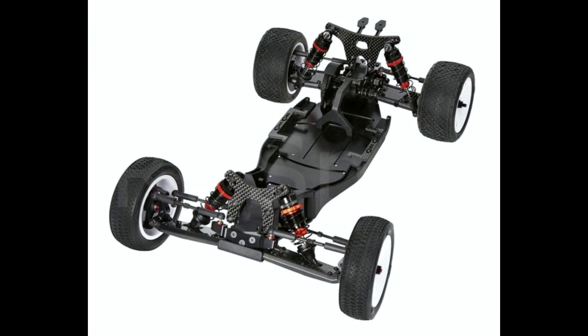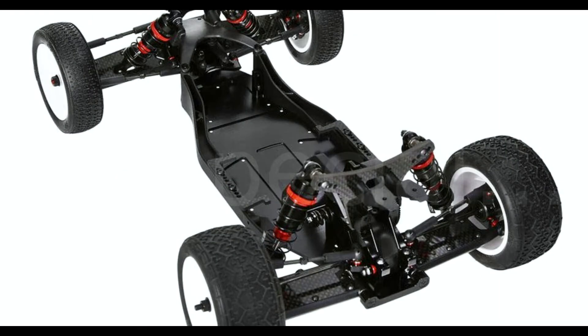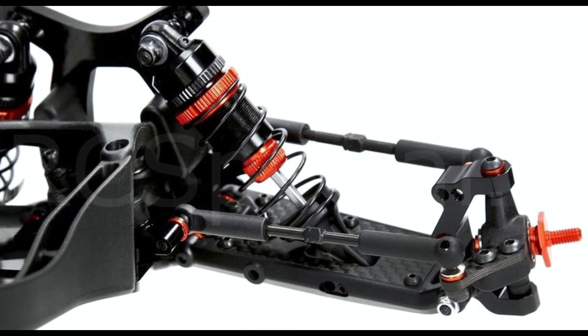This is the new HotBodies D2 1/10 scale off-road machine, in photos by LiveRC. Note that this tool-drive buggy has droop screws, as in 1/8 scale off-road buggies.